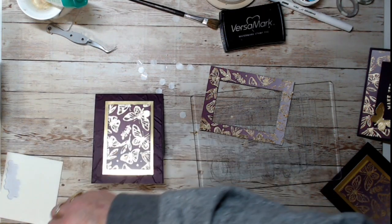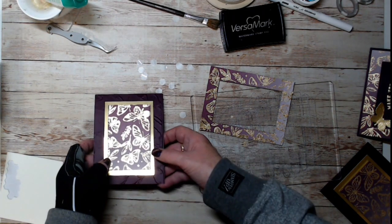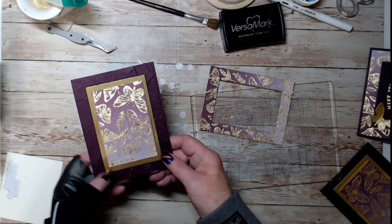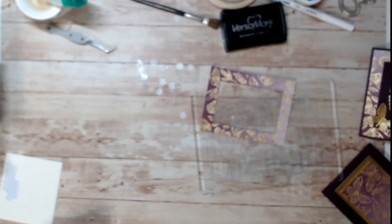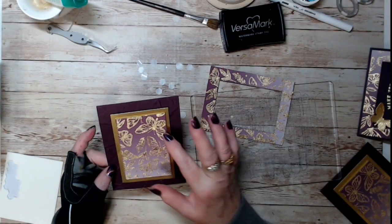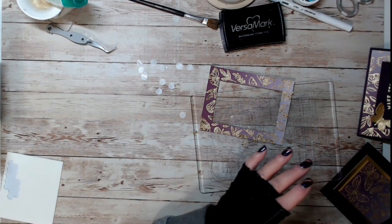We have that new set of messages coming out too. I'm just going to do a little message across here. When I finish and get the message on, I'll add it to the blog post. Okay, there's card one — how simple was that? Now we've got card two.